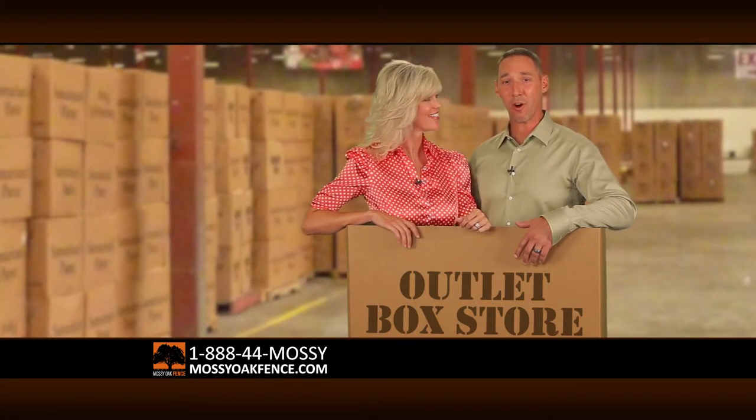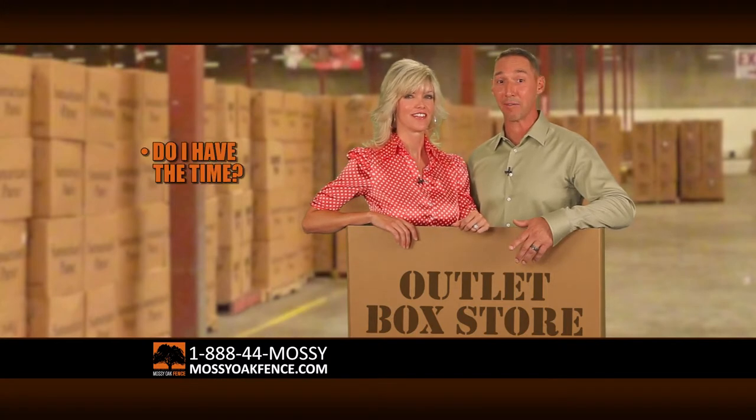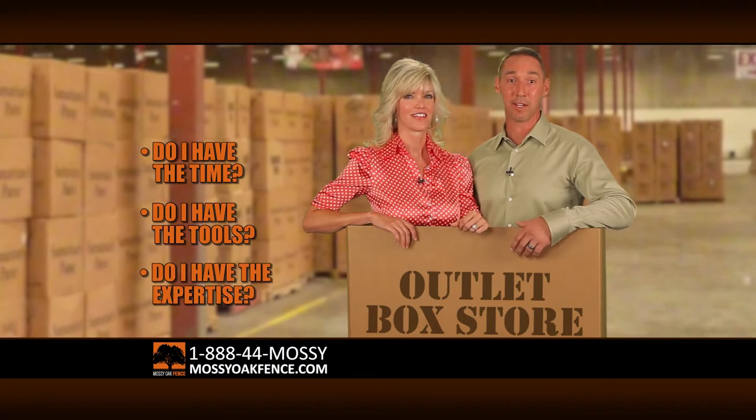Before buying a low quality fence from one of the outlet box stores, ask yourself these three important questions: Do I have the time? Do I have the tools? And do I have the expertise?